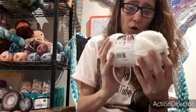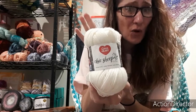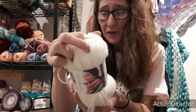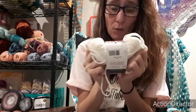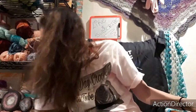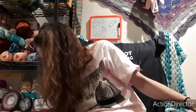Then they had the Marley Bird Sheek and Sheep on sale for around five dollars — this is usually like $12.99 a ball. It is 100% wool, super duper squishy soft, really really nice yarn. What I bought it for is to dye. I wouldn't have bought it at $12.99 to dye, but because it was half off I figured why not.